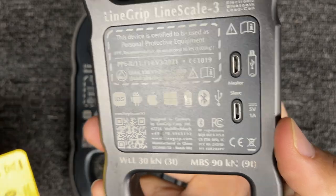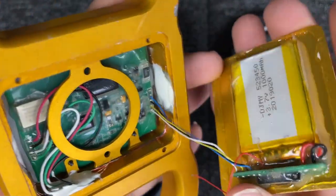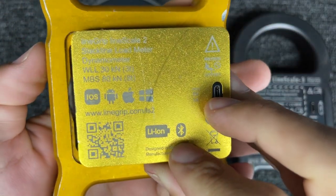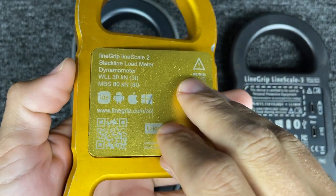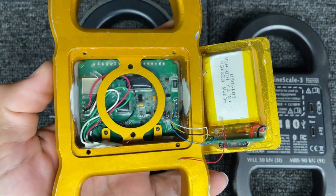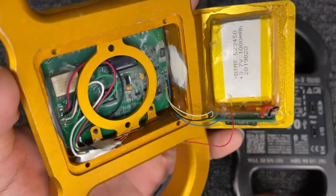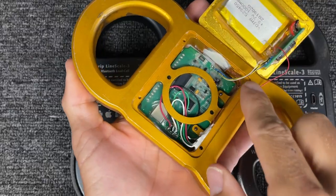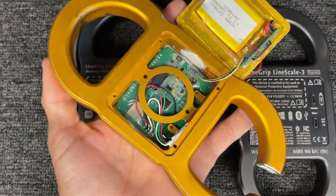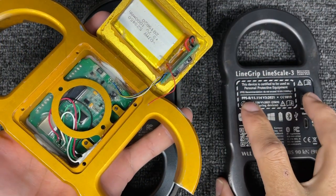If you removed the back of this, the guts look something like this — even though this is a Lime Scale 2. The battery is glued to the back, and the back panel is also technically glued in order for it to be IP65 waterproof, which means it can get some rain on it and it's not the end of the world. Though I recommend covering it a bit if it's going to rain, it is not submergible — but I've never had a problem with water. This is a single block of aviation aluminum.